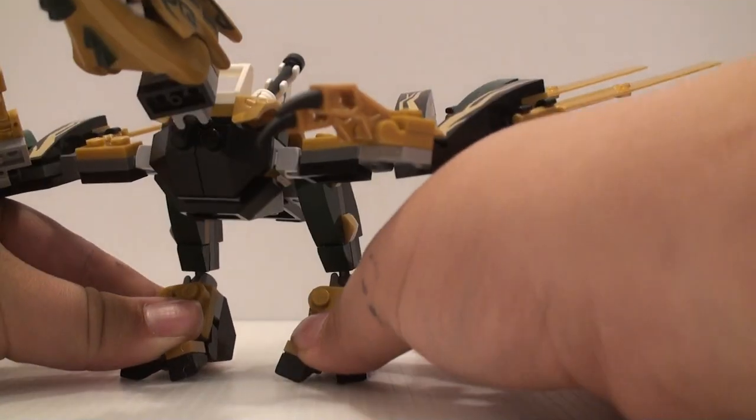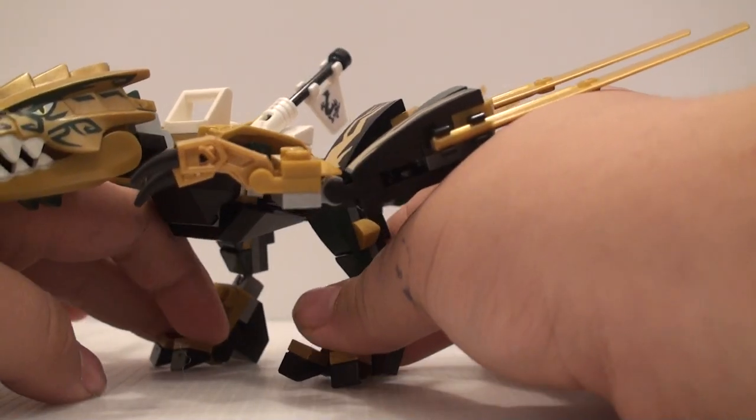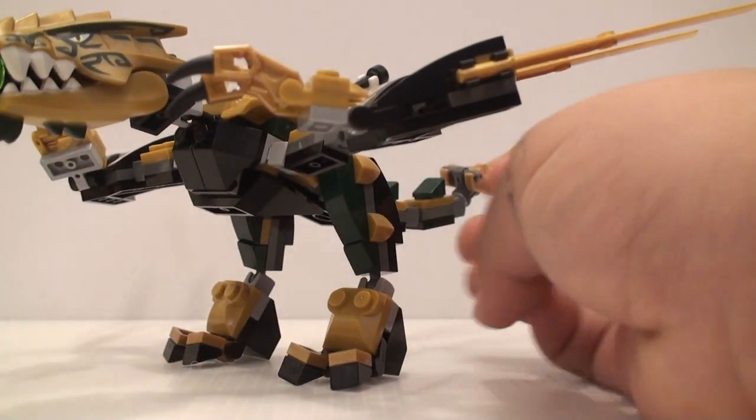That's pretty much it for all the figures in this set. Now let's take a look at the build. For the build of this set, we get a small dragon here and it looks pretty nice. We don't really get a lot of very small dragon sets — usually we get $30 or $40 dragons at the cheapest, and usually around an $80 one.